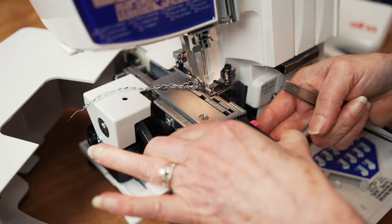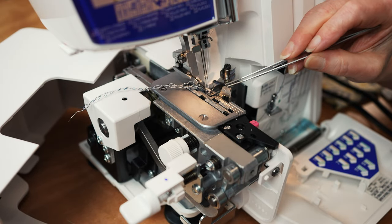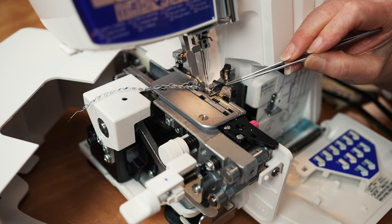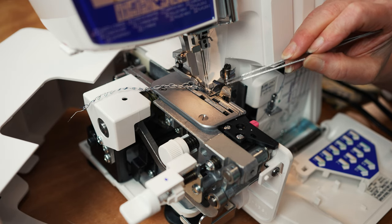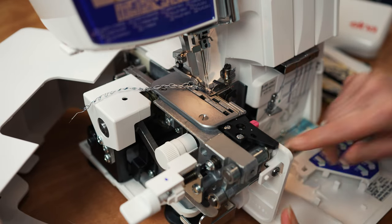One of the important features on a serger is adjustable cutting width - so this blade is moving in and out, which determines how much fabric gets cut. If you bring the lower blade up, it's going to cut. So you can choose to cut as you serge, or you can drop that knife and not cut.